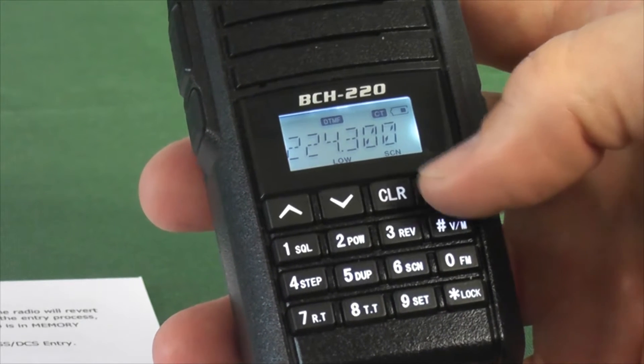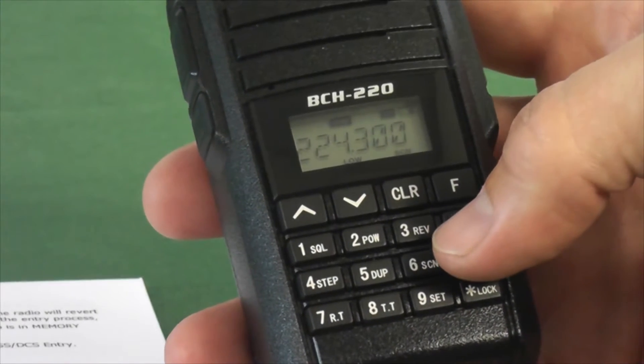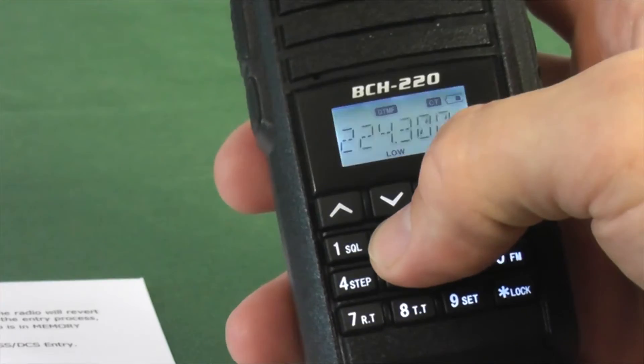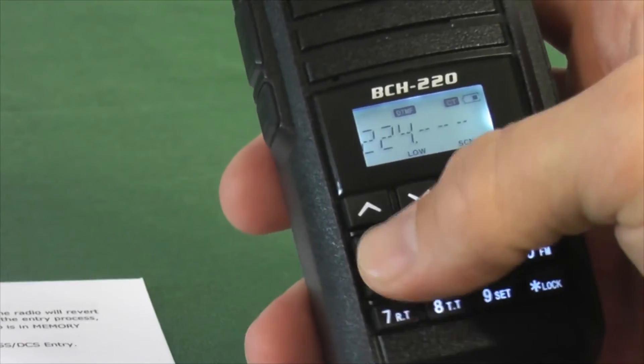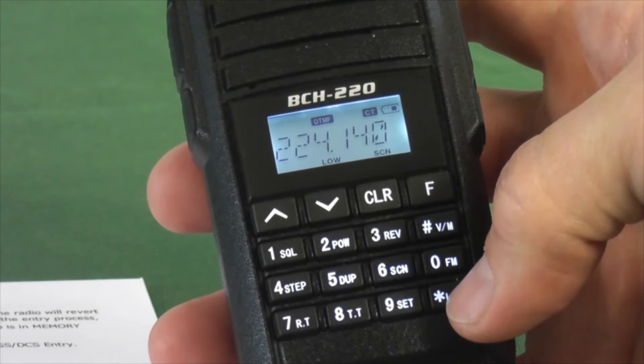Next we're going to set the frequency. The frequency it says to type in here is 224140. So let's hit 224140 and that sets my frequency.